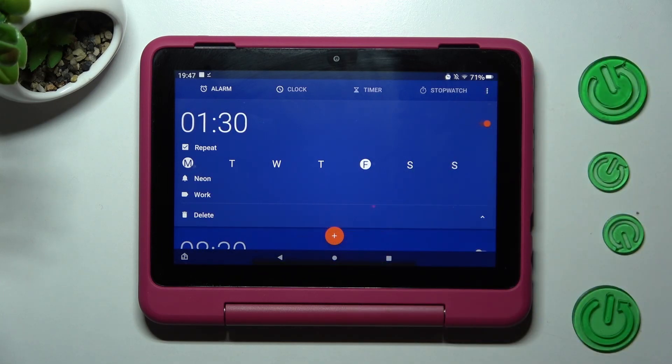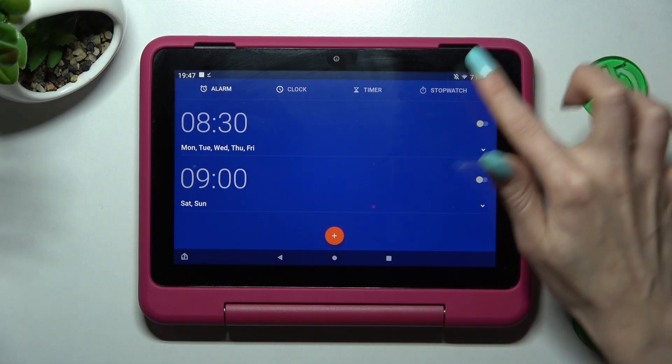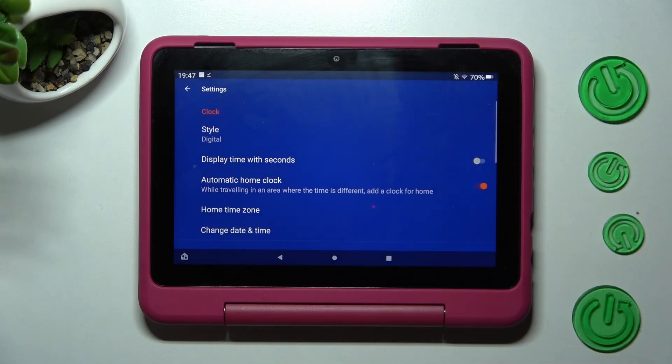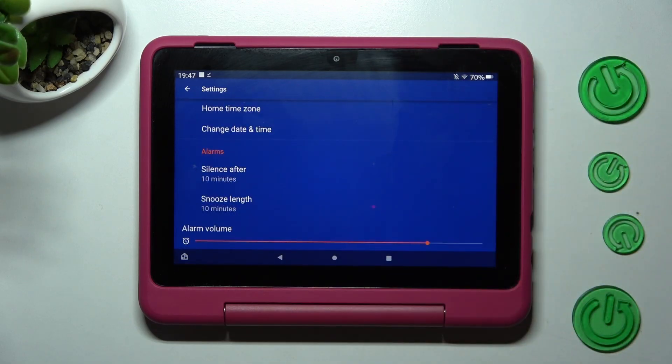In order to delete it, choose the delete icon at the bottom left corner. You can also adjust more alarm settings by choosing those three dots at the top right corner, clicking on settings, and managing all of them however you wish to — like snooze!